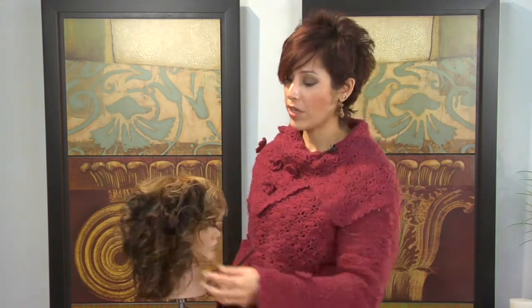You just have to kind of go with it, and just remember that curly hair is a great thing to have, and it's a lot of fun, so just have fun with it.